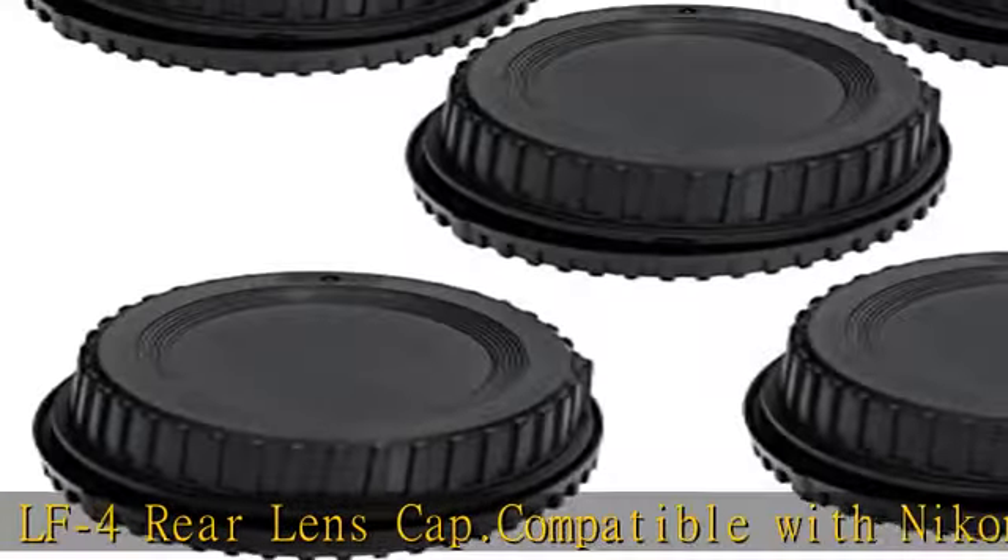Also compatible with D610, D600, D500, D300S, D300, D200, D100, D7500, D7200, D7100, D7000, D5000, D5100, D5200, D5300, D5500, D5600, D3400, D3300, D3200, D3100, D90, D80, and F-Mount Lenses. Check the description to get this product today at the best price.